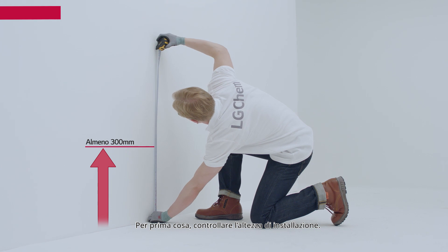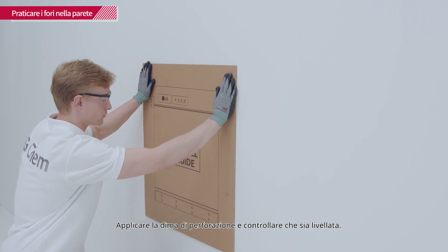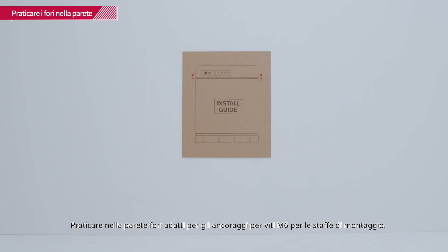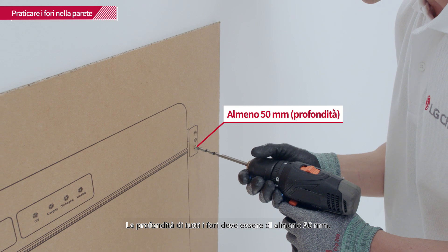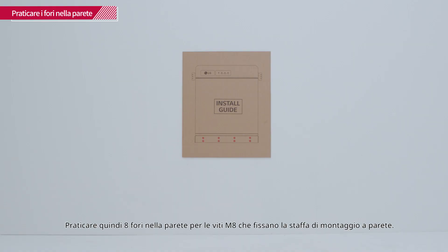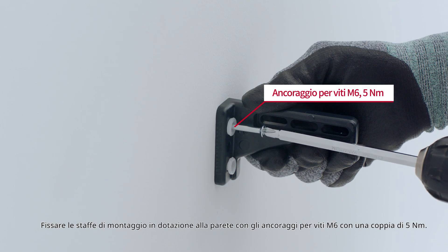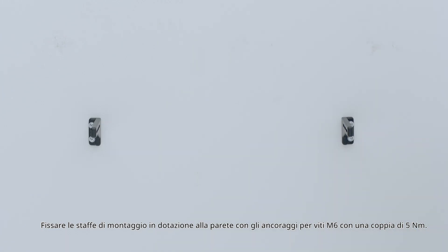First, check the height for installation. Attach the drill template to the wall and check that it is level. Drill four holes into the wall to fit the M6 screw anchors for the mounting brackets — the depth of the holes should be at least 50 mm each. Next, drill eight holes in the wall for the M8 screws that fasten the wall mounting bracket.